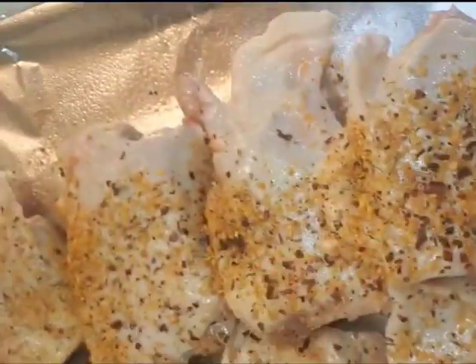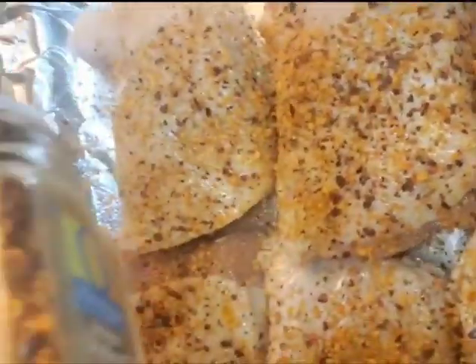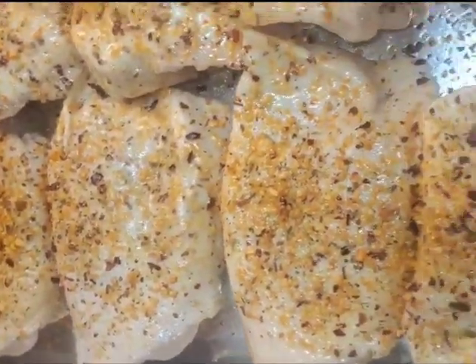We're gonna add that on top — I like a nice good healthy serving of red pepper flakes, and that has zero calories in it too. Then you add a little bit more spray on top to make sure the seasoning sticks on to the chicken.